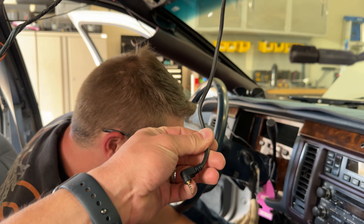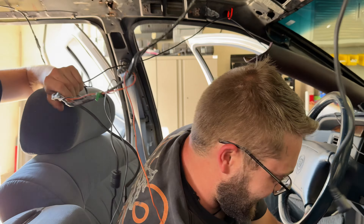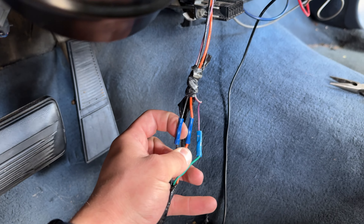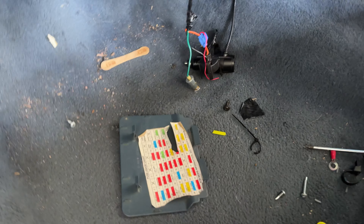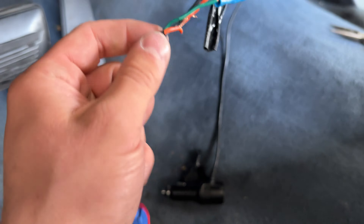There's enough wiring in here to hang ourselves with. Not only are we fixing one shit box today, but we're also fixing another shit box. Looks like this was our issue — I'm gonna re-splice these together. Instead of doing crimps, I'm going to solder it back together like a normal functioning human being.